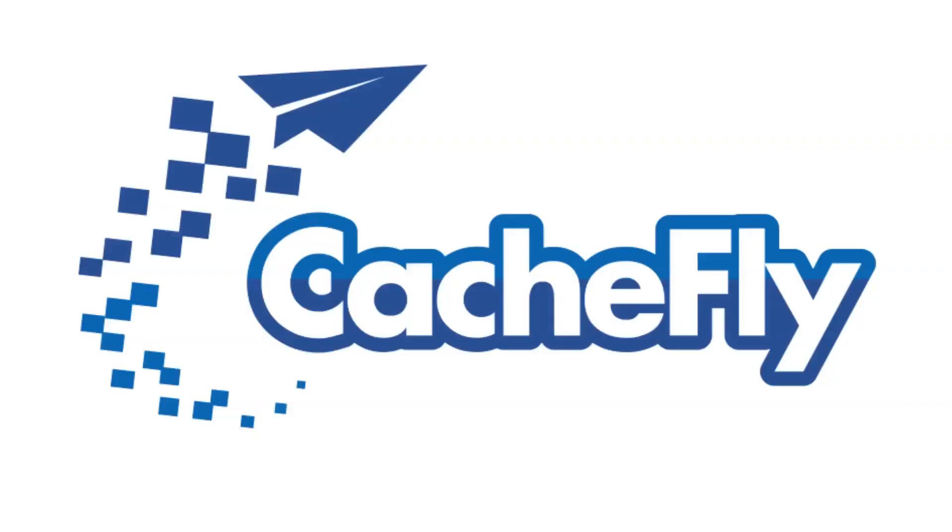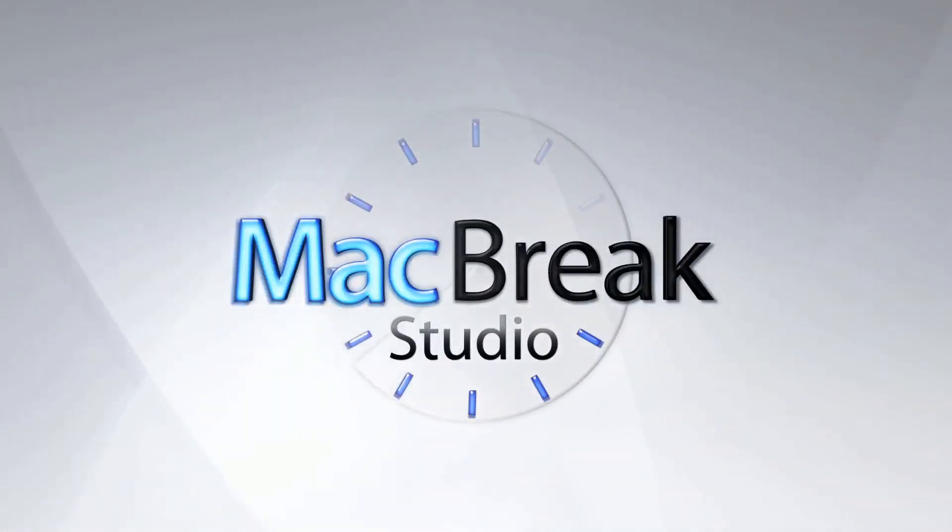Bandwidth for this podcast is brought to you by CacheFly at cachfly.com. It's time for another episode of MacBreak Studio.